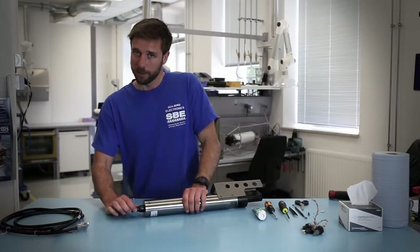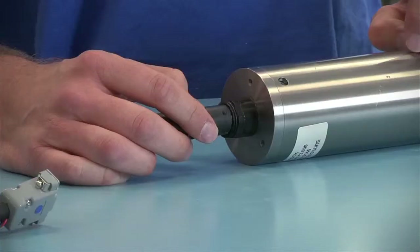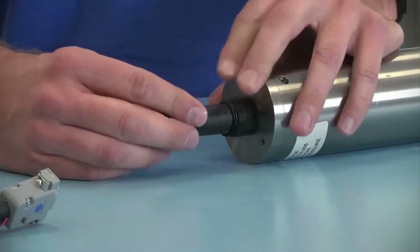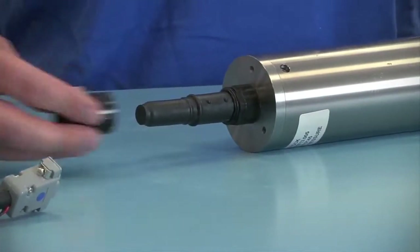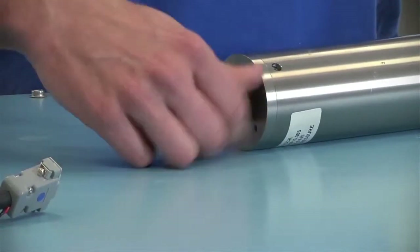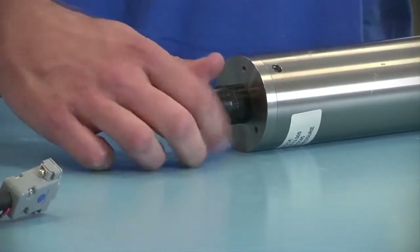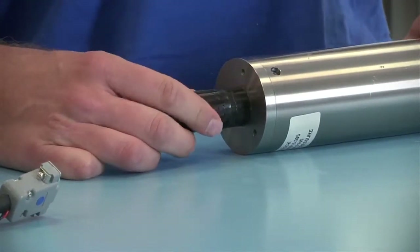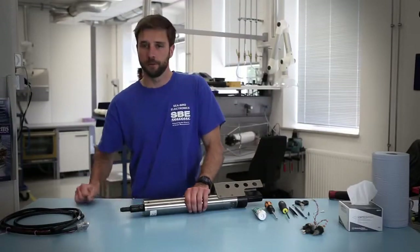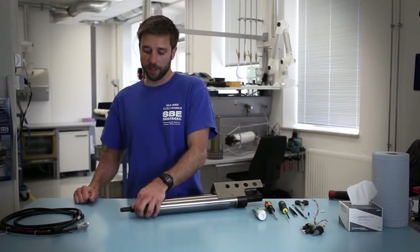Should air become trapped in there, once the system goes into the water, water pressure can then force the connector off. You'll then apply the locking sleeve to the dummy plug and tighten it on there. This doesn't need to be very tight since it isn't increasing the watertight integrity of the seal — it's just protecting the connector.